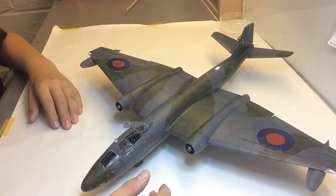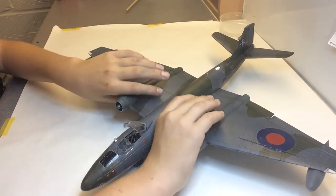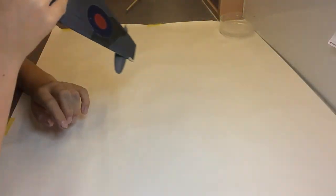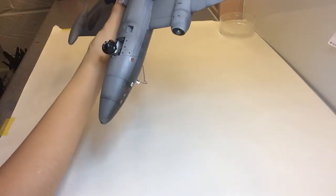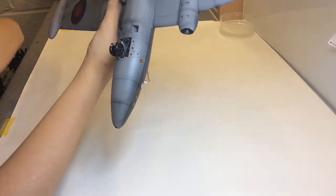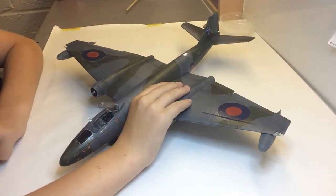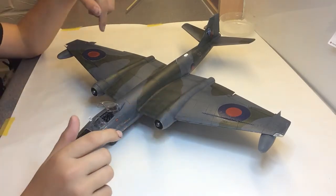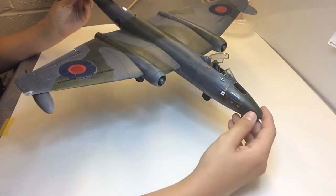Everything else went on together okay. The build was alright — the wings need filling down here, just a bit of filler, but apart from that it went okay. Apart from that decal issue, it's all fine.